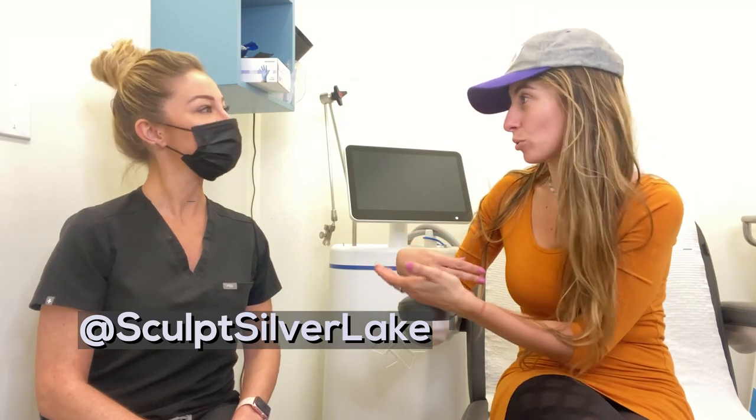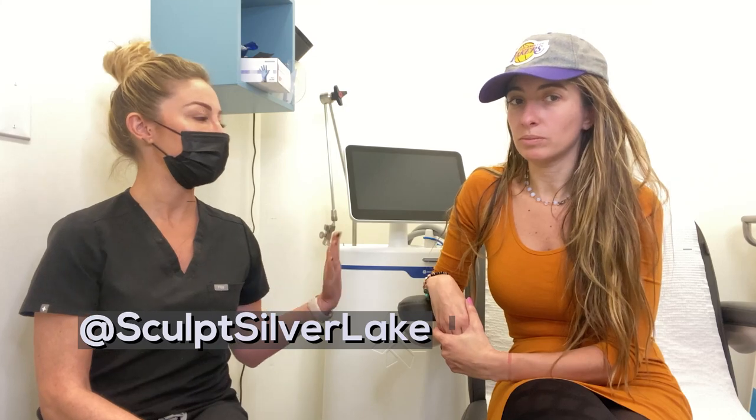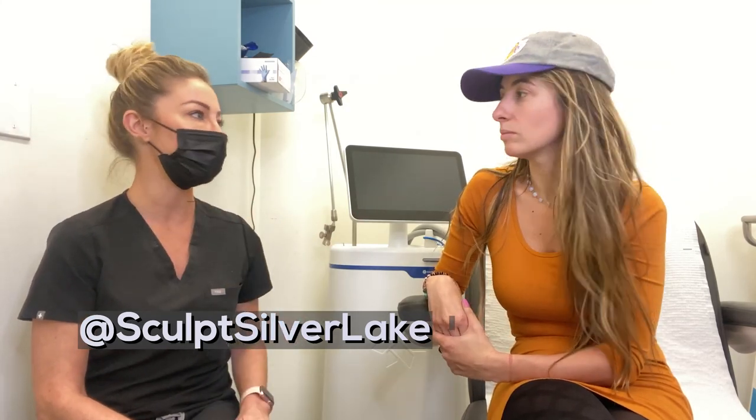I talked to some of my friends about CoolSculpting and they're like, how does it work? It permanently kills between 20 and 25 percent of the fat cells in whichever area you treat. There are different applicators with different treatments that treat anywhere from your chin all the way down to your knees, so it fits each and every body part and shape.